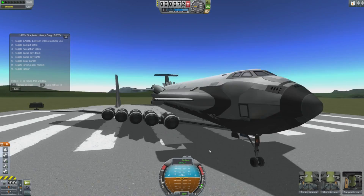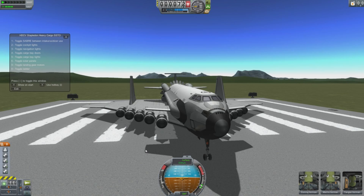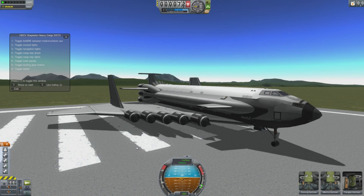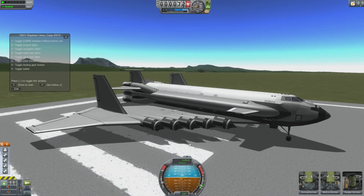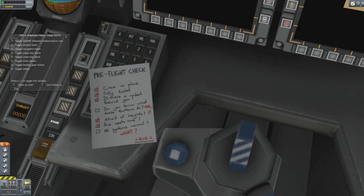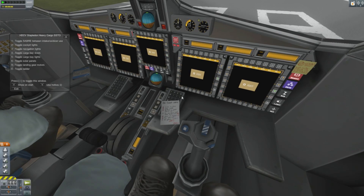So this is the new stock aircraft included — the HDCV, a heavy cargo SSTO, presumably single stage to orbit. It's very cool from the outside, but from the inside, oh my goodness, everything is more awesome in many ways. Do you know what these buttons do? No, I do not. I'm going to have to figure these things out.